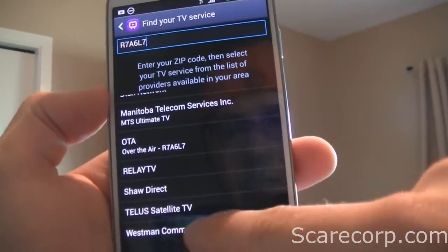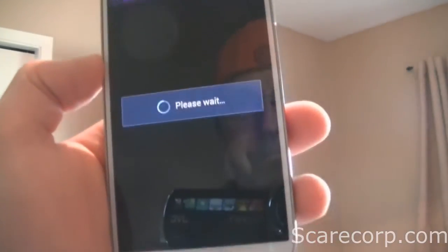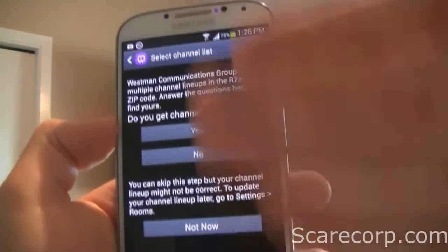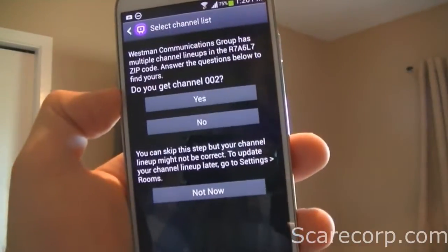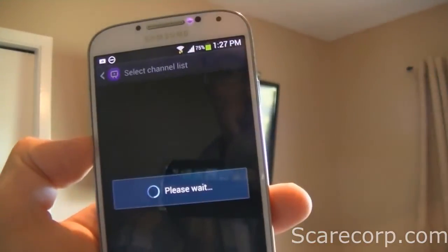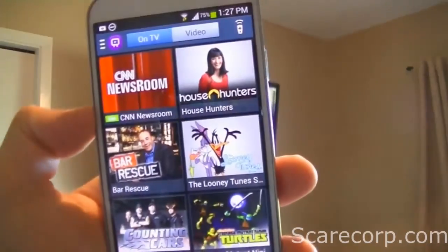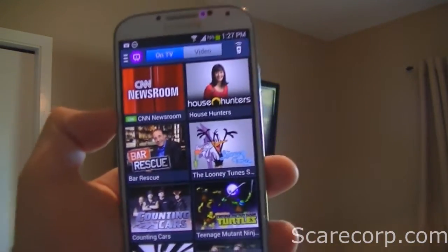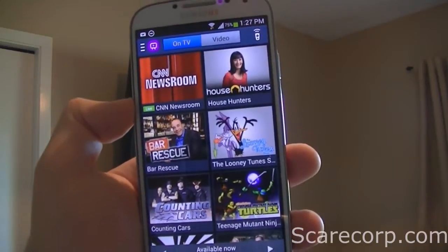I'm going to go ahead and add Westman Communications Group. Okay, and then it'll just ask you a bunch of questions about your setup. I do have channel 002, so I hit Yes. Alright, so now we just have to add the TV.